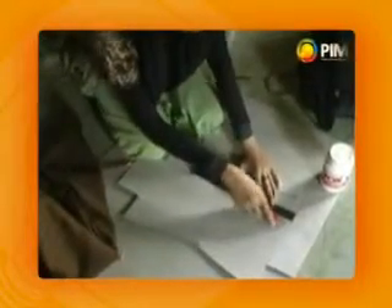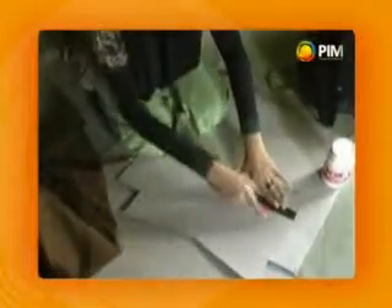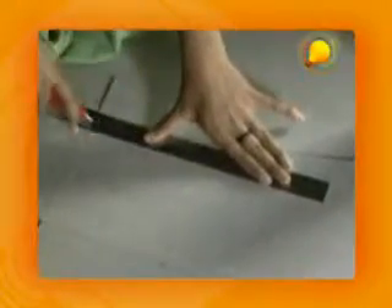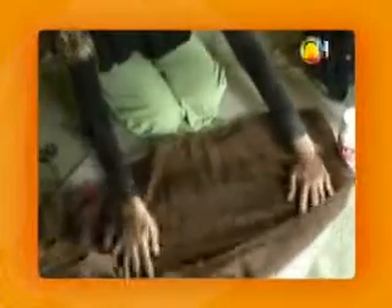We will make the shape. Before we give it the shape, we will cut the shape with the shape so that we can cut it. Before we use the shape, we will cut the shape of the pattern. This is a form of puring.